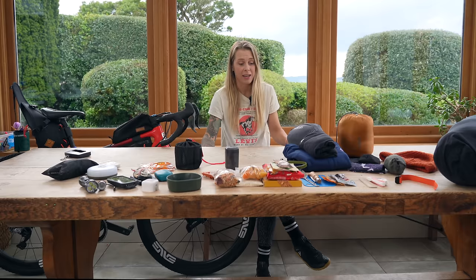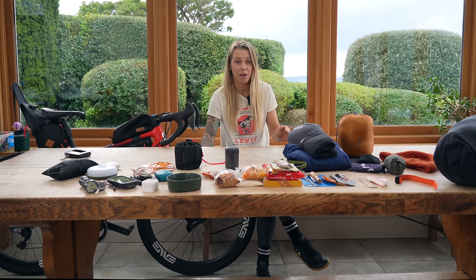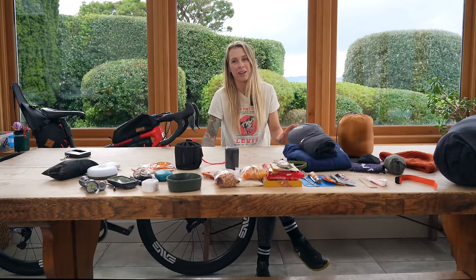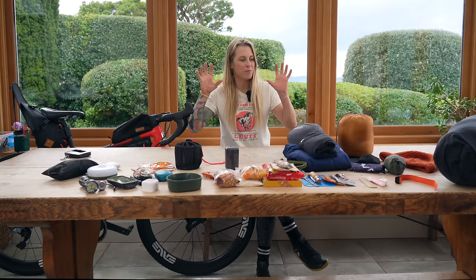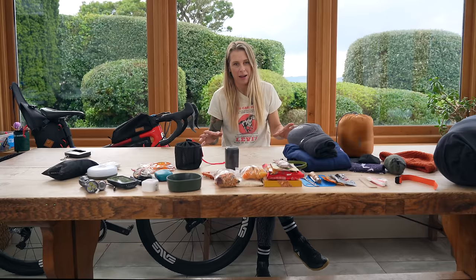I live in a great place for bikepacking. I'm near Dartmoor where you can actually wild camp in many places legally, and there's lots of really good routes to choose from. So I just figured I've got to get over this thing of waiting for good weather and just get out there and enjoy wild camping. So I've put together a collection of items that I'm going to take with me on this trip.